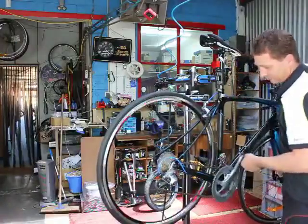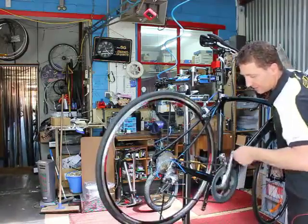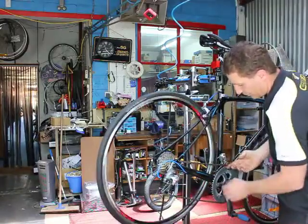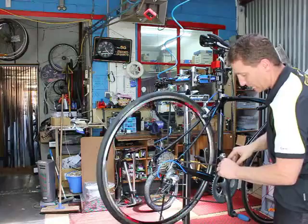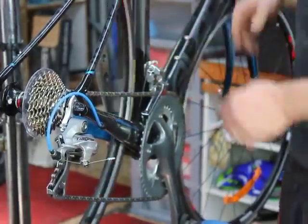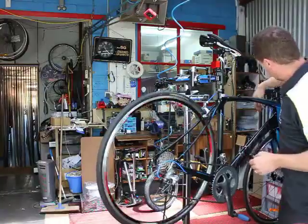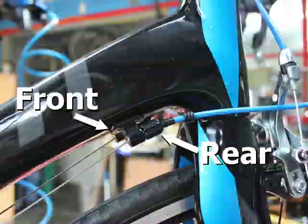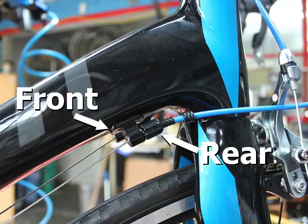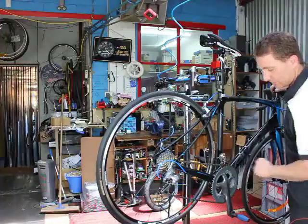Now we just set the cable tension by moving the front derailleur over. A lot of the time you'll find that it won't clear — you won't end up with that 1mm clearance even though you do when you pull the cable, because indexing through the shifter may not give it enough movement. What we do then is use the cable adjuster — this side is rear derailleur, other side is front derailleur — just adjust it anti-clockwise until the derailleur gets our 1mm gap.